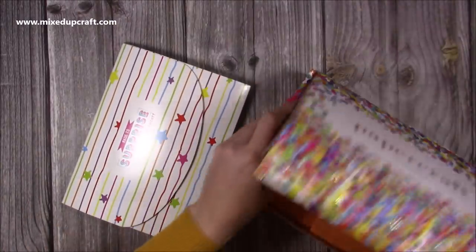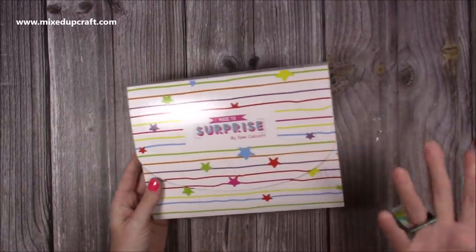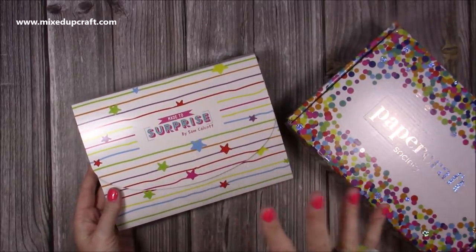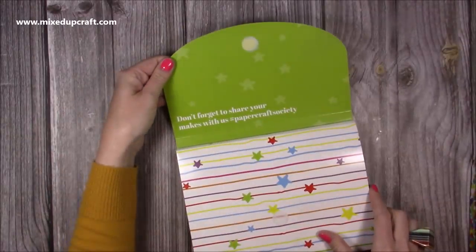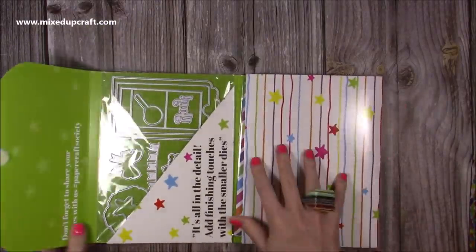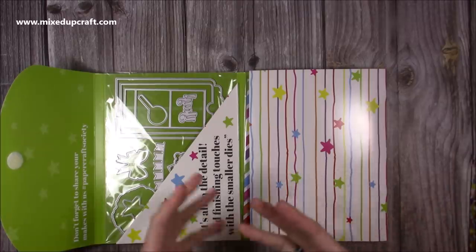Let's go with the envelope first. Here's the envelope — as I always say, the patterns and colours are an indication of the papers that are inside. Opening it up, it says 'don't forget to share your makes with us, hashtag Papercraft Society.'